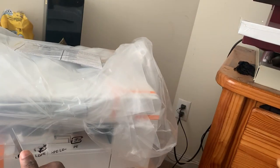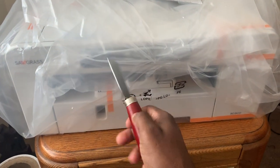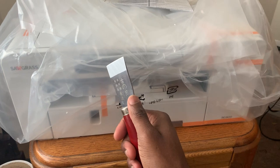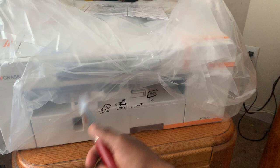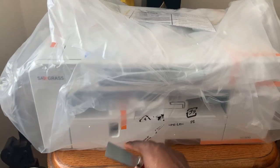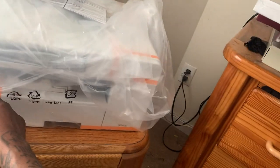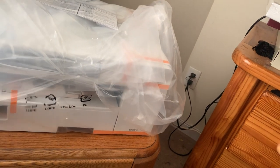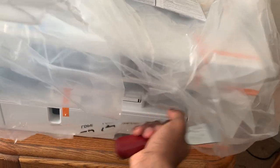I ordered it from heatpressnation.com — shout out to them. Fast shipping: I ordered it around 6 or 7 at night and it came pretty much the next day, next day air. FedEx delivered it, though FedEx always seems to mess up my shipments. But yeah, here it is — I'm excited.